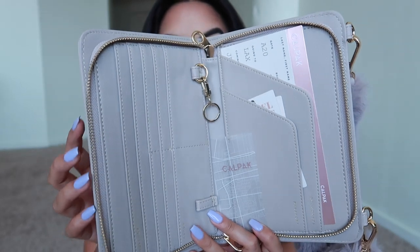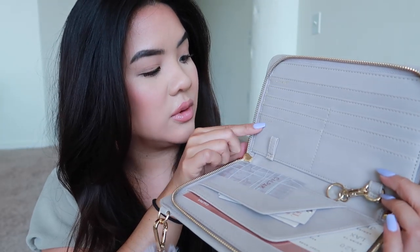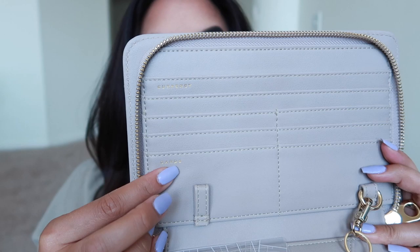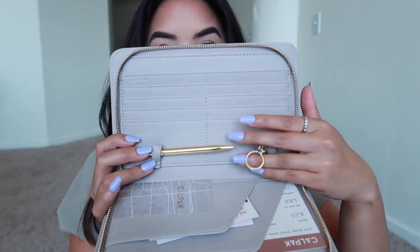The wallet zips all the way open — it is gorgeous. I'll leave all the dimensions on screen. There are a bunch of card slots, and it actually labels the sections in gold foil print: one says 'Cards' and up top says 'Currency.' There's also a slot for a pen and a section for a key, though I wouldn't put a whole bunch of keys in here — it's more for a single key like a car rental or safe key.